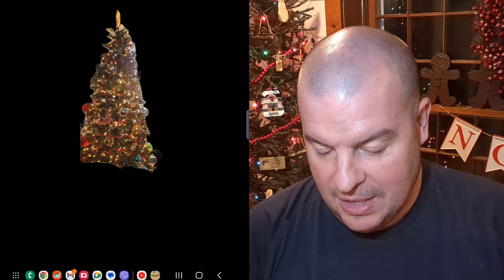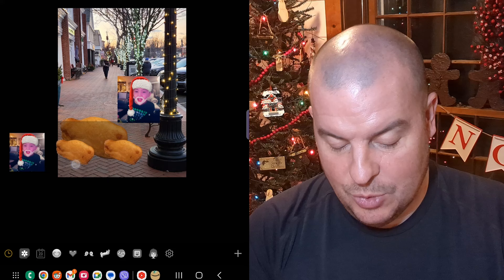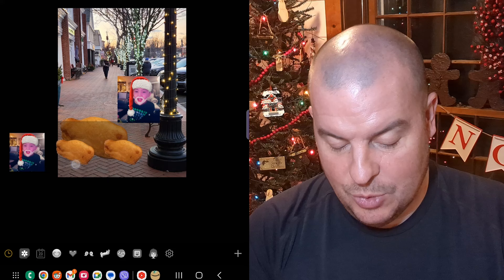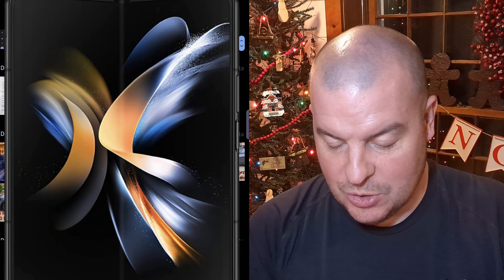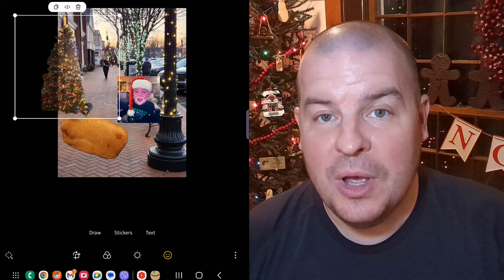That saves the tree for me. Now when I go into one of my other photos, I hit the edit button, then smiley, then stickers. I hit the gallery button at the bottom, hit the plus sign, find that picture of the tree, hit next, done — and now I have a Christmas tree in my photo as well. That's how you get a picture inside of a picture.